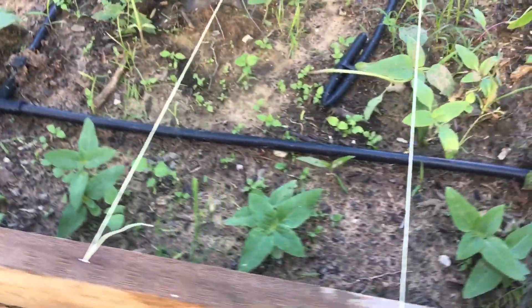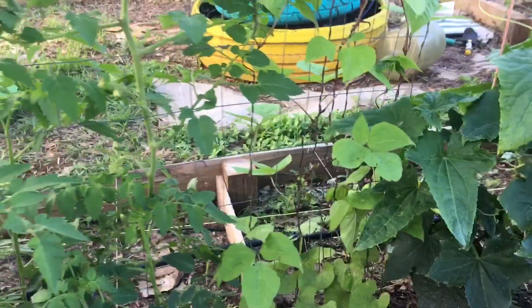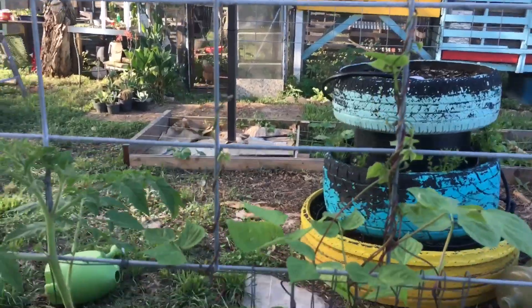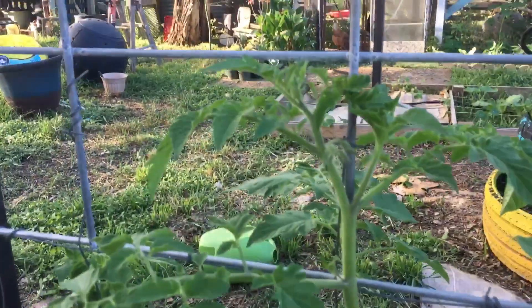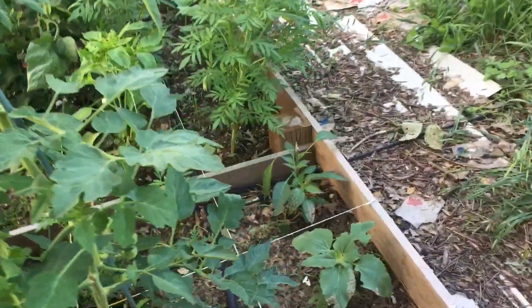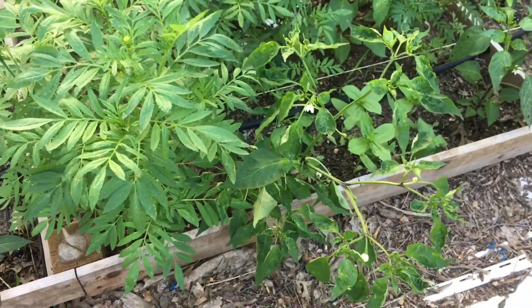Everything looks like it is growing and coming along quite beautifully so far. These beans are really taking off — they've already reached the trellis and they're kind of getting twisted. I've never grown beans so I don't really know exactly what I'm doing. The other thing I wanted to take a look at was this pepper plant — it looks like it needs a cage.